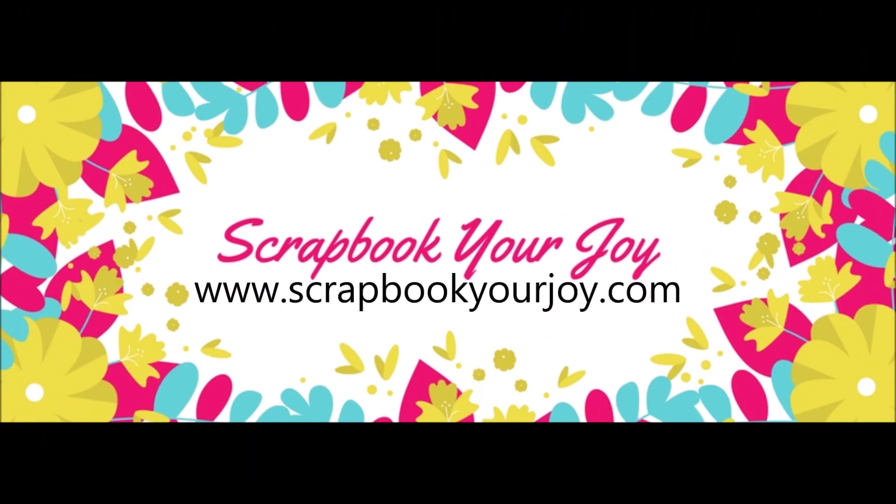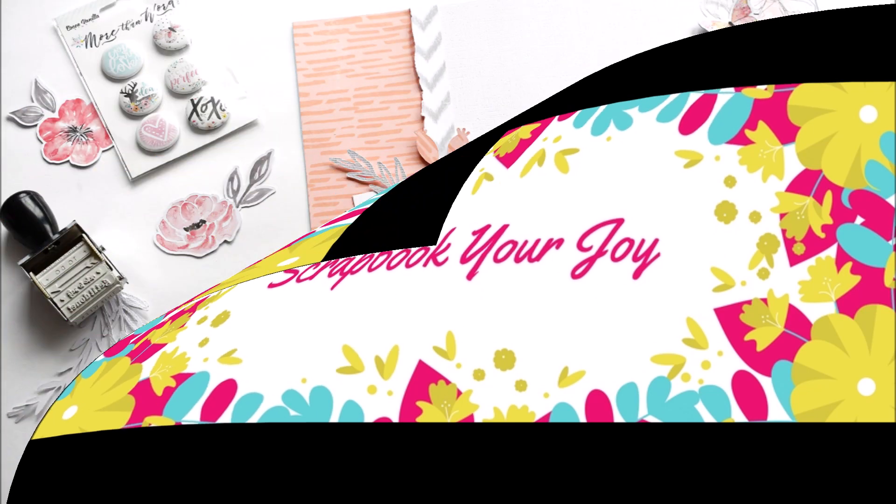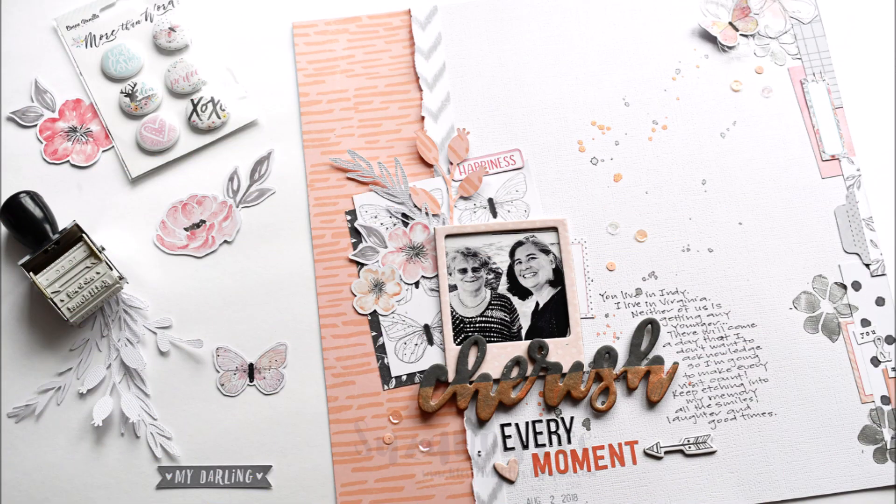Hi, it's Scrappy Peeps! Susanna here today to share with you another layout for Scrapbook Your Joy using Cocoa Vanilla Studios More Than Words collection.